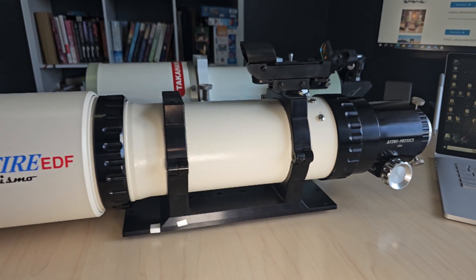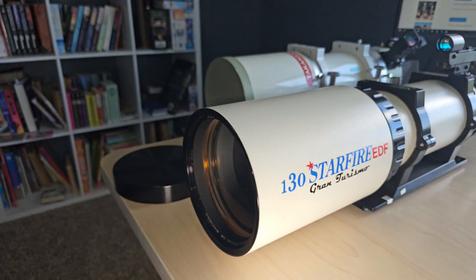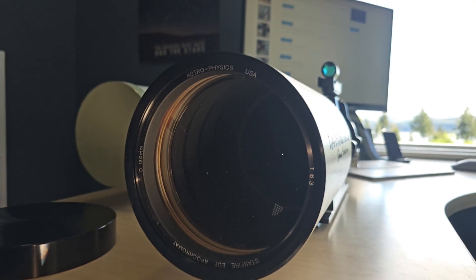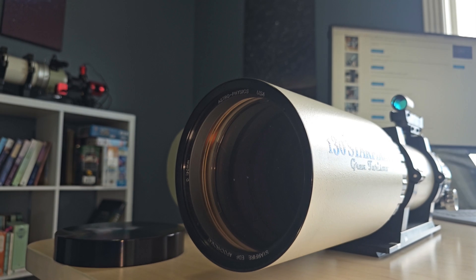Hey guys and gals, Vlad here with AVT Astro. Today we are looking at the topic of cleaning the optics on your refracting telescope. I run a little astro blog called avt-astro.com and of course this YouTube channel, so if you're not subscribed, please do consider subscribing. Over the years I've had the privilege of owning over 100 scopes and more accessories than I could count. Let's get down to the topic of this video.